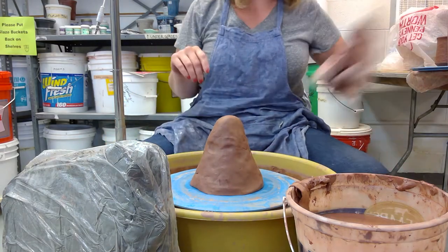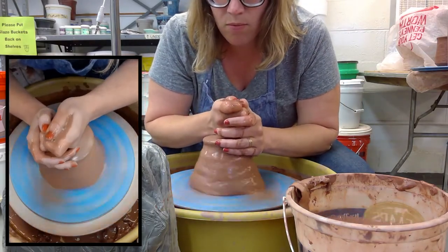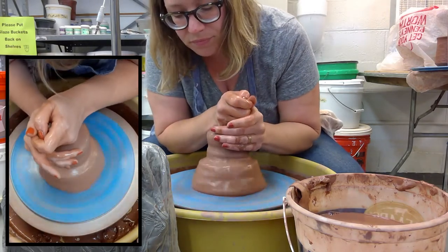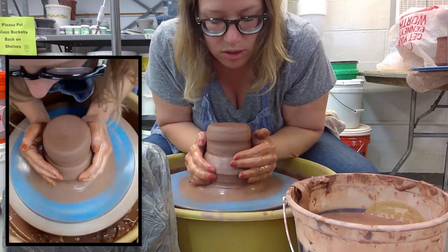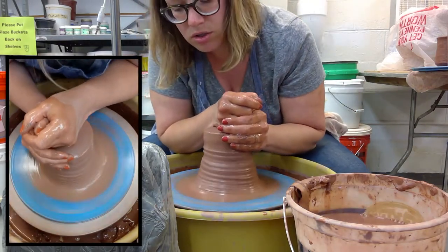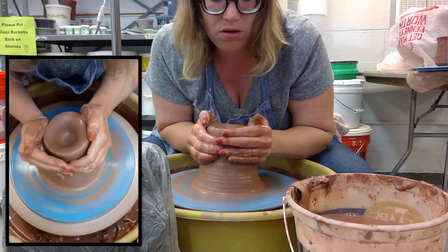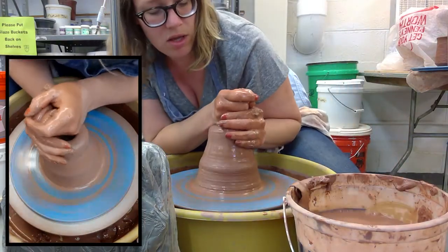When you're throwing large amounts of clay, what helps me is to center the clay in two steps. I'll center the top first — this just means I'm getting the clay to stop wobbling and be right in the center of the wheel. Then I grab the bottom part and pull that up towards the top. For me it just makes it a little bit easier to center these larger chunks of clay. I'm just squeezing and putting pressure on the clay, making sure my muscles are staying contracted so I can get the clay all going in the same direction.